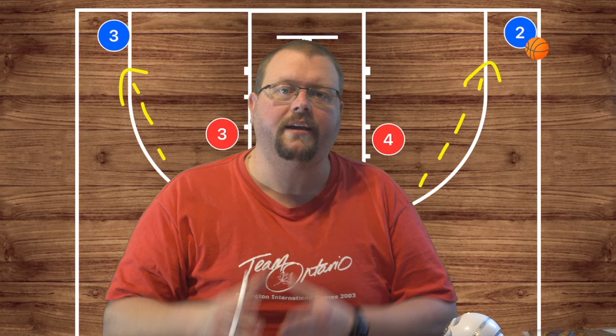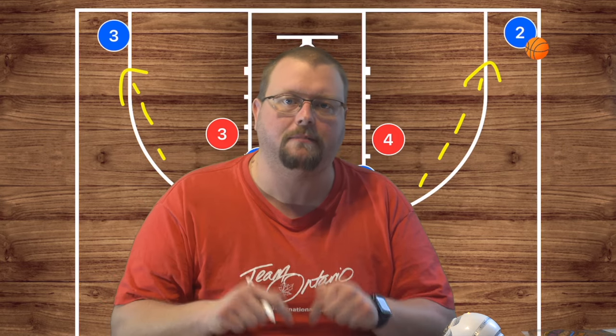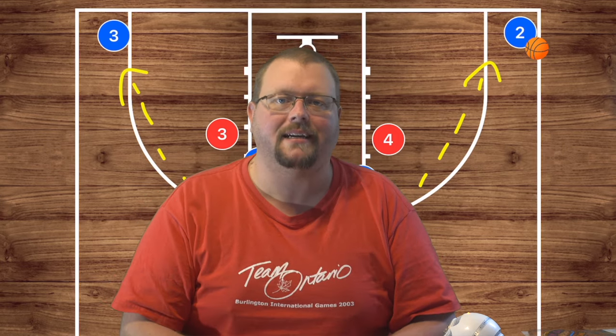I hope these plays help your team win more games. Make sure to go check out my horns basketball playbook that is down in the description below, and I'll see you guys again in my next video.